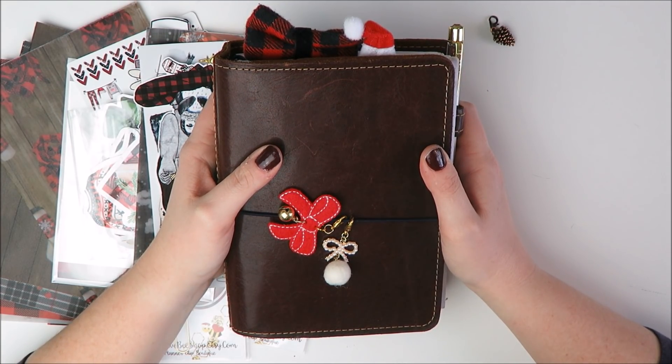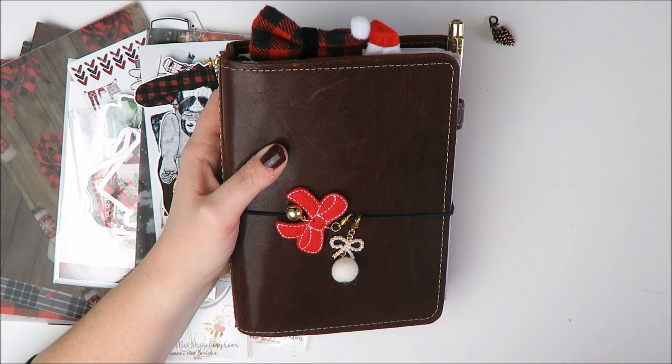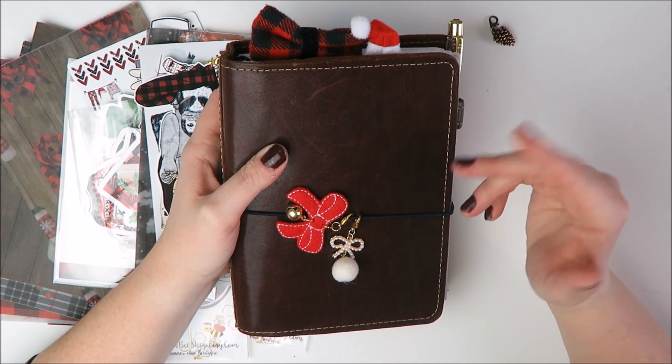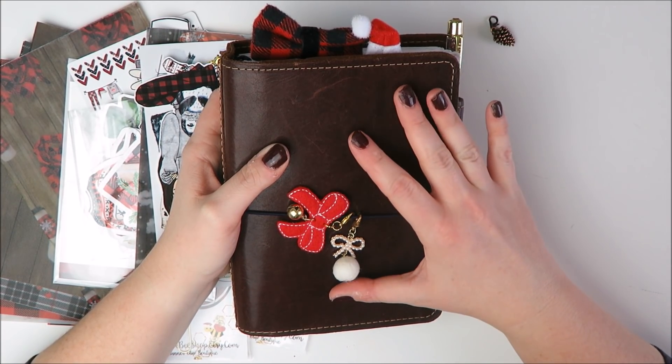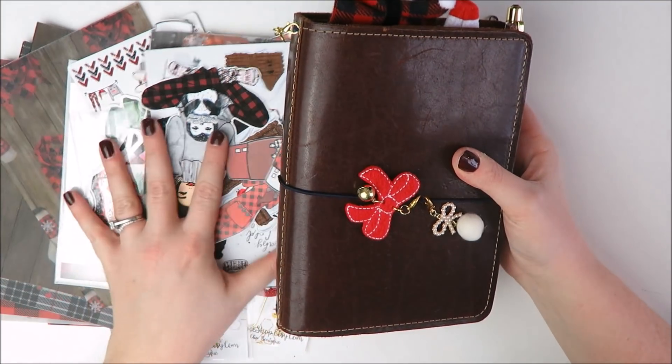So if you want to skip ahead right to the flip through, I will post a timestamp link for that in the description bar. But if you're interested in what I had in here before and what I want to switch out, definitely stay tuned. So let's get started.